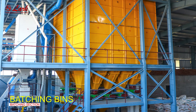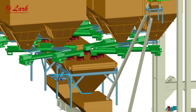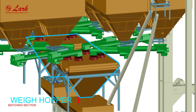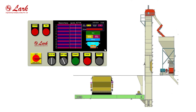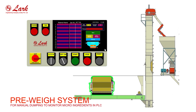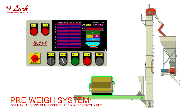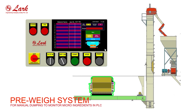Batching bins. Wayhopper. Preway system for manual dumping to monitor micro-ingredients and PLC.